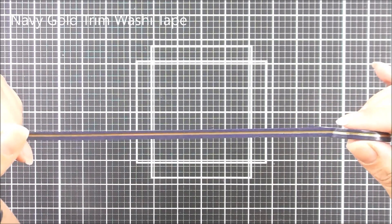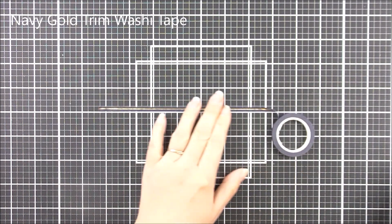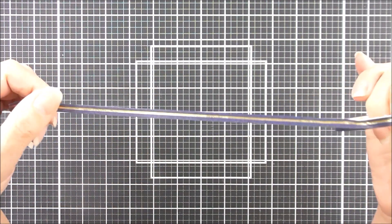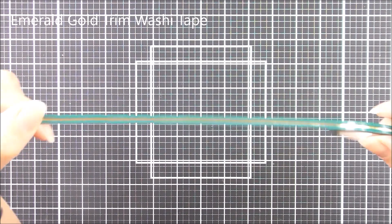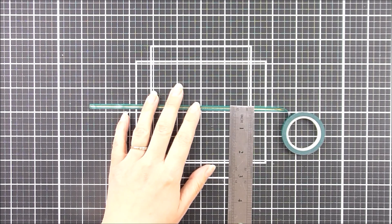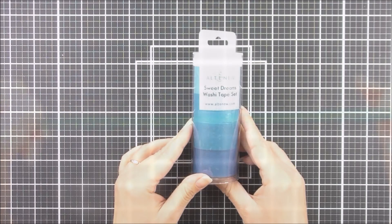Next up we have the Navy Gold trim. This is a nice thin one — 5 millimeters wide. It is a navy washi tape and it has that gold stripe running all the way through it. Next up we have the Emerald Gold washi. It's a beautiful emerald green this time and then it also has that beautiful gold stroke going all the way through it as well.